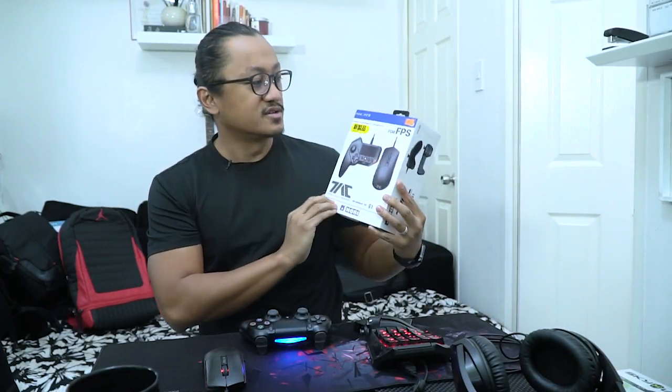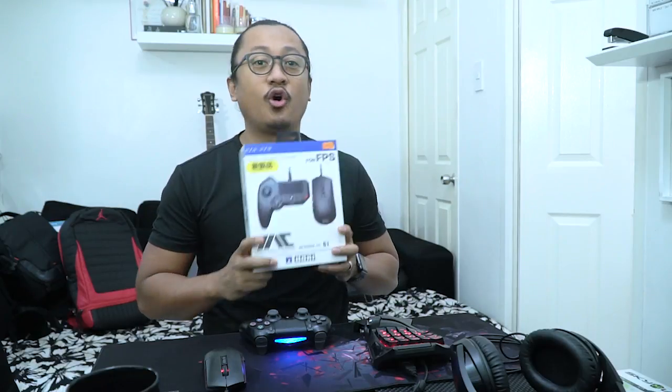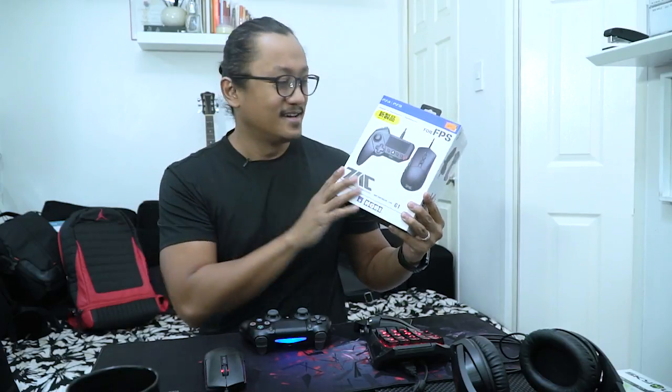Before we begin, I'd like to say a good friend of mine sent this over — it's the Tactical Assault Commander Hori Tech, the grip controller type G1. He told me it hasn't been working for him; he tried all different kinds of things and it still doesn't work. Hopefully he can get his money back if this doesn't work, and we'll be shooting a review on this soon, probably next week.